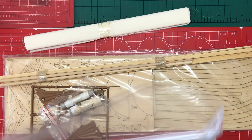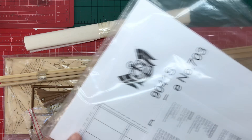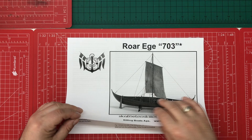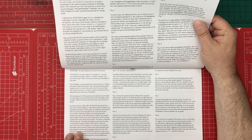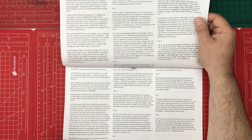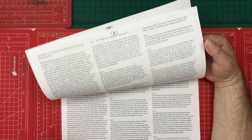Despite the size of the box, the contents amount to just a few pieces and a bag with the instructions and some plans. It doesn't appear to be much to it. The instructions are an A4 stapled set of sheets in different languages — Danish, English, German, and French — so you've actually not got as many instructions as you might think.